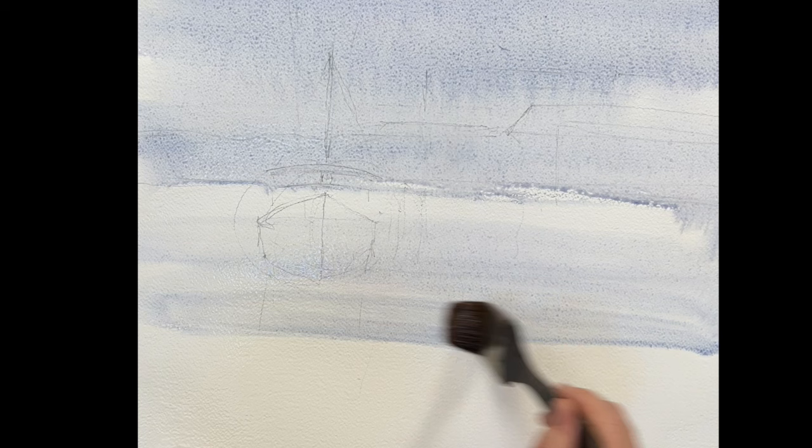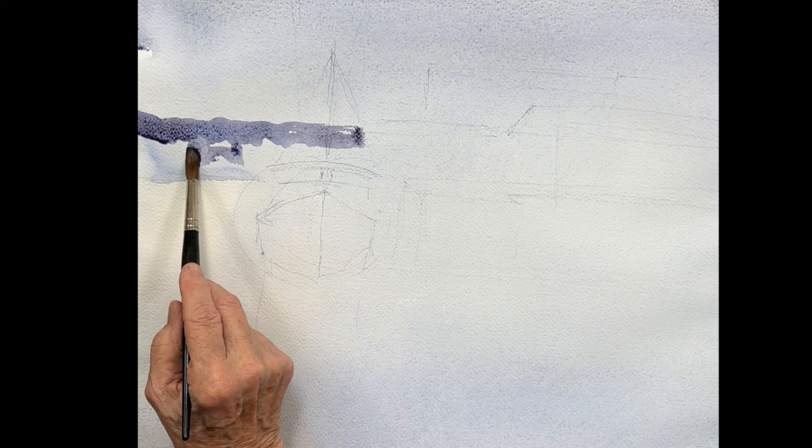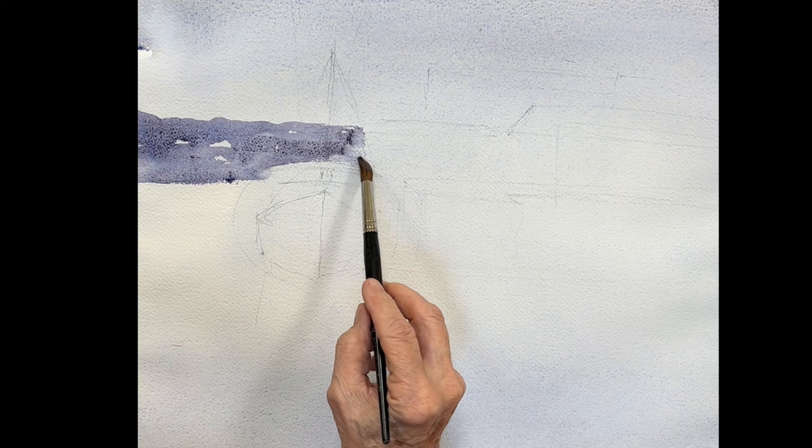I'm going to start painting here. You can see I wet the paper first — I wet the whole paper — and now I'm coming down with a light wash of ultramarine blue and a little bit of raw sienna, which makes it grayish. I intensified that color by using less water here. So it's the same colors: ultramarine with raw sienna gives you a nice gray tone. And that's the back trees and the back of the land.